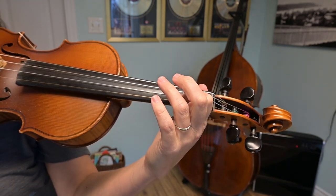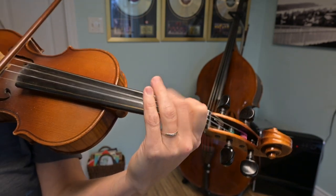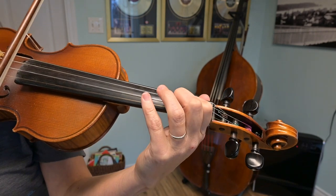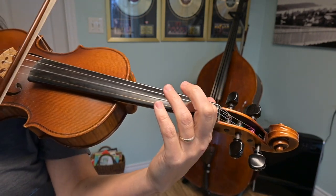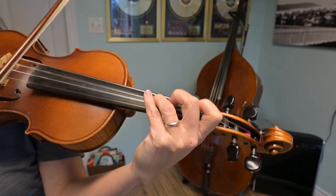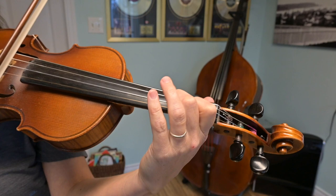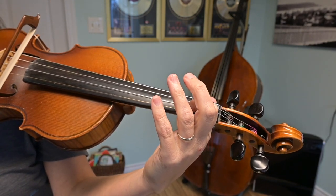That long B will be a down bow. Play that all together: B, A, B, low 2 C, open A, long B. Note that we've finished on a down bow. One more time — ready, go.